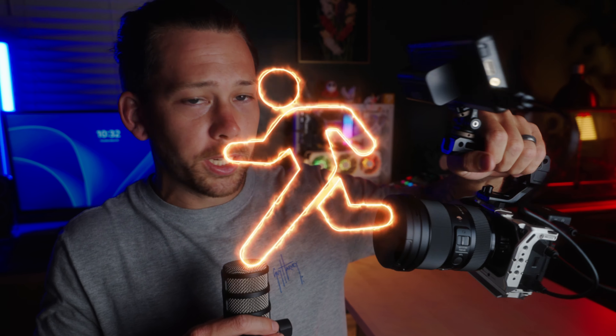I want to show you guys a very simple but effective way to rig out a Sony ZVE-1. As you can see, this is a very run-and-gun style rig. It's perfect for B-roll, perfect for BTS footage. It could also be used as a main A camera. This thing is a beast, and with a few simple attachments, you can turn it into a nice little run-and-gun rig.